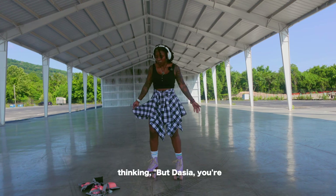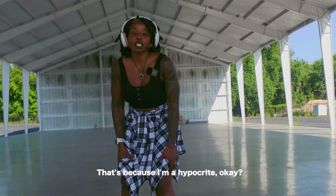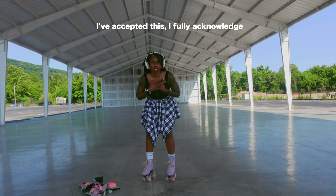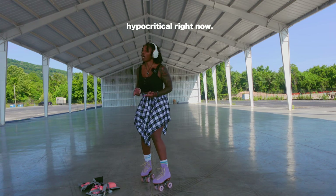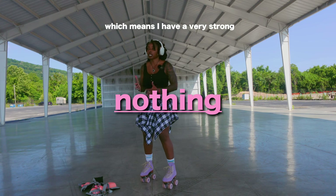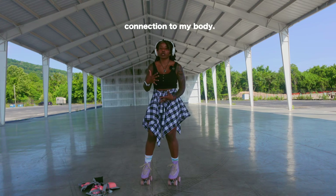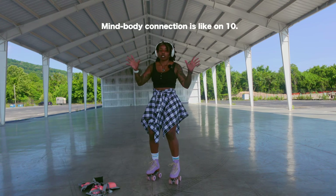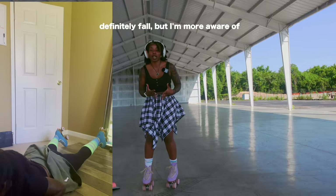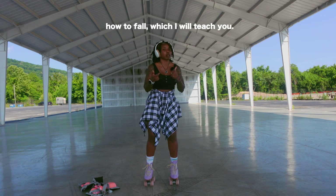Before we get started, you might be thinking — but Deja, you're not wearing any safety gear. That's because I'm a hypocrite, okay? I've accepted this. I fully acknowledge that I am being very hypocritical right now. I also acknowledge that I'm an athlete and I have been working out for the past six years, which means I have a very strong connection to my body. Mind-body connection is like on 10 — not meaning that I never fall. I definitely fall, but I'm more aware of how to fall, which I will teach you.